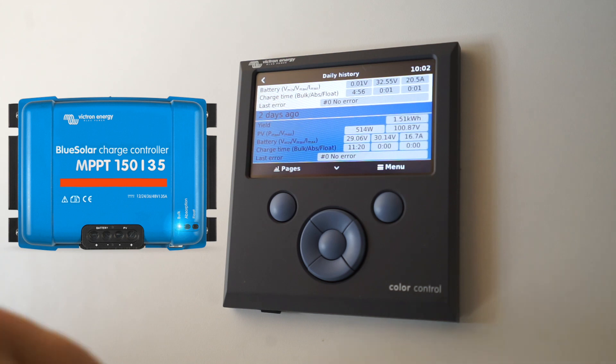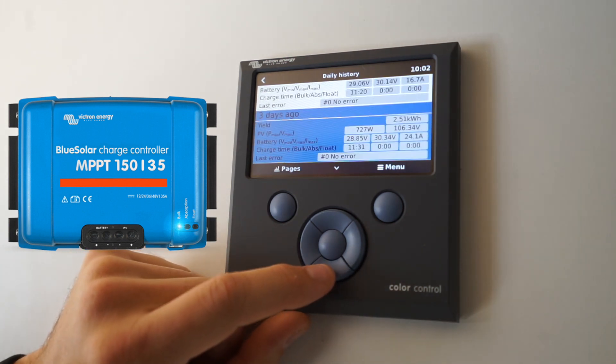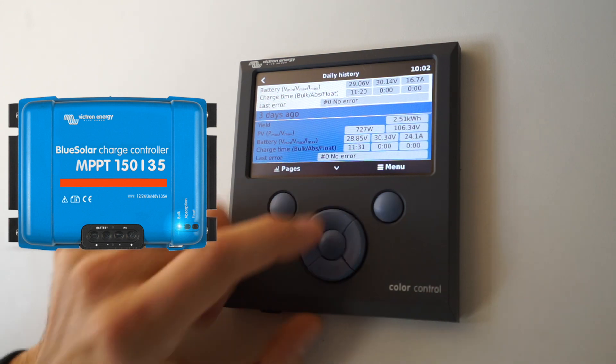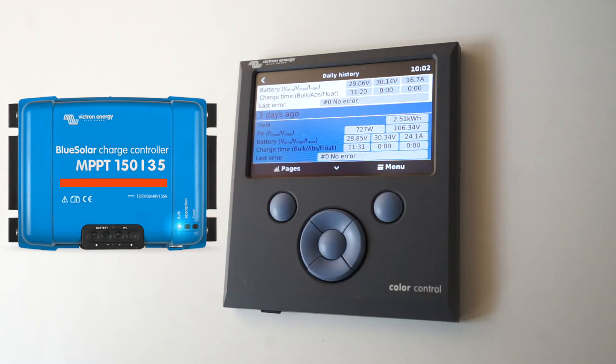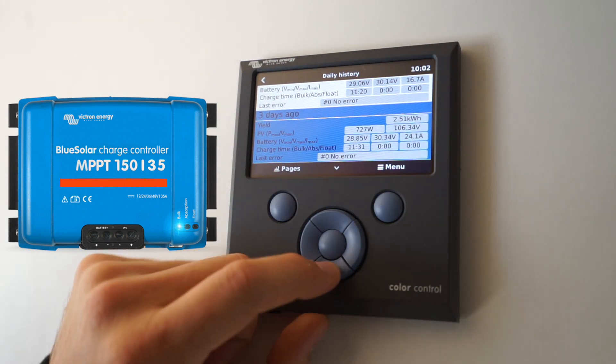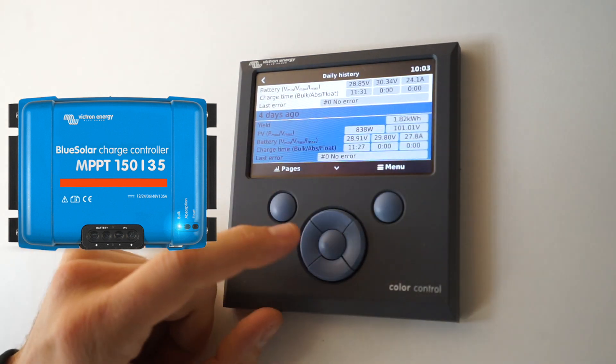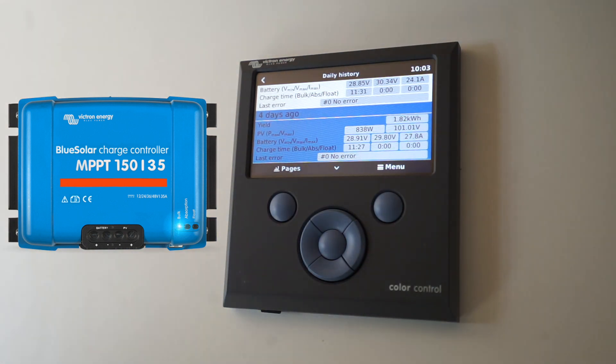The day before that was one and a half kilowatt hours, the day before that two and a half kilowatt hours — so that was a good day with a peak of 727 watts. That's quite useful; we use that quite often just to see the output. We were seeing 838 watts recently but as we get closer to winter that will go down.